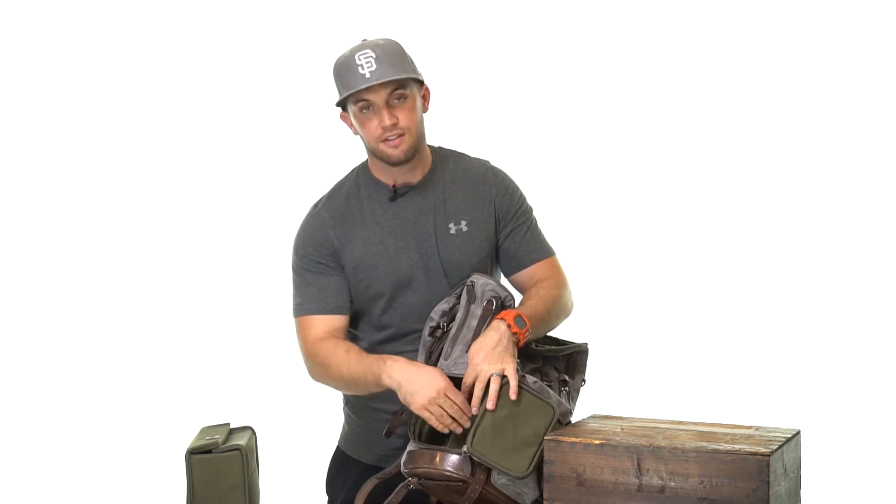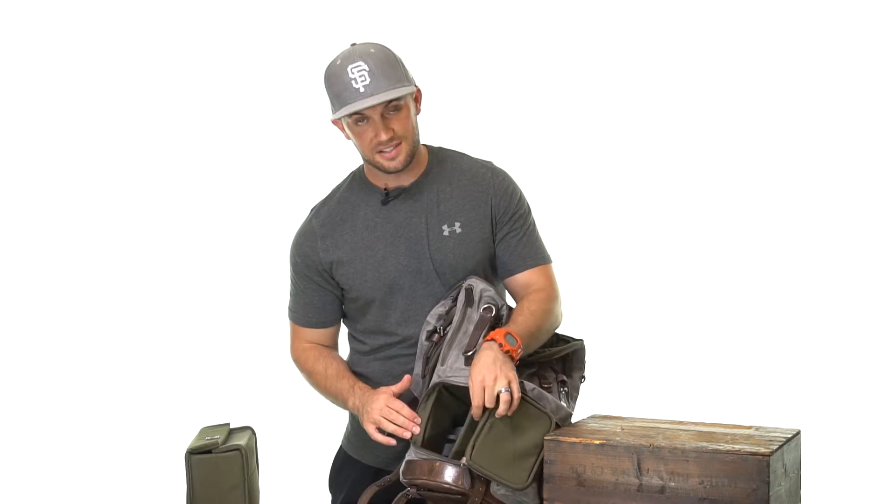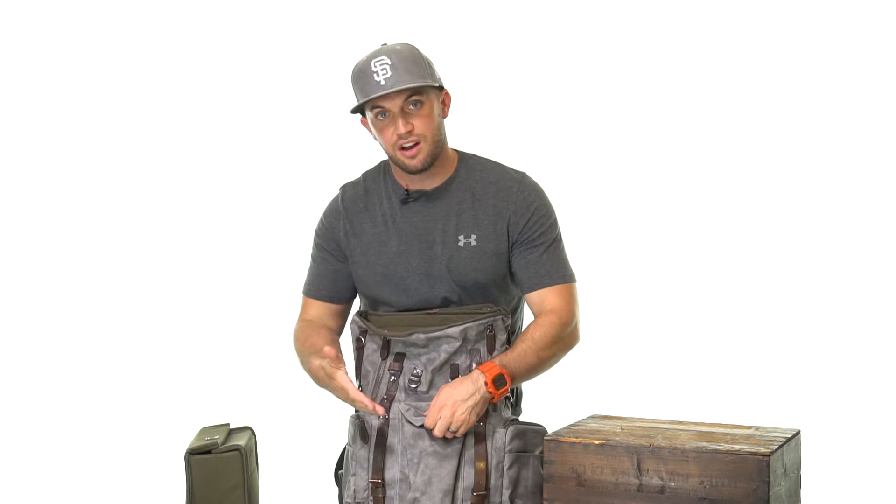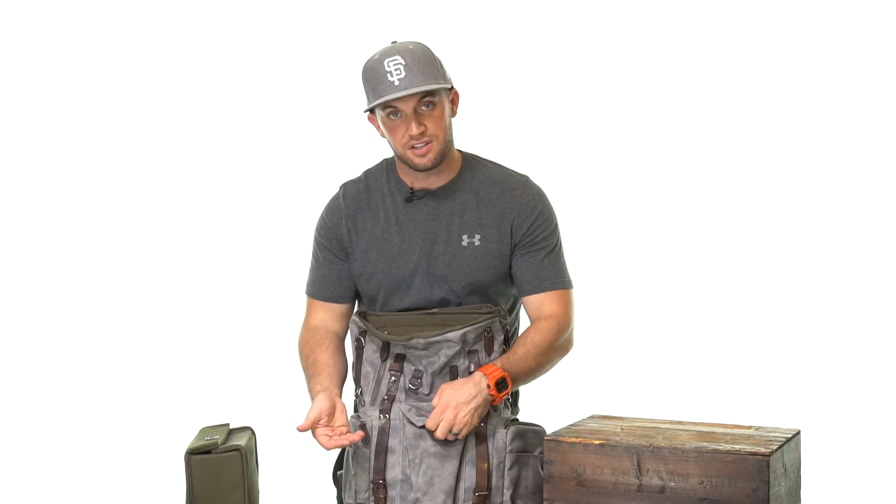The front of the bag features a pocket where I personally like to put my extra batteries. It's also great for a phone or other accessories that you want to quickly get to from the outside.